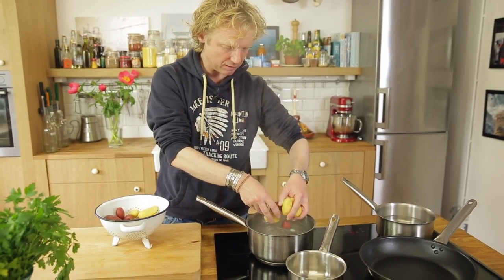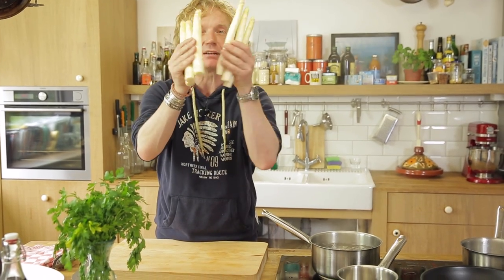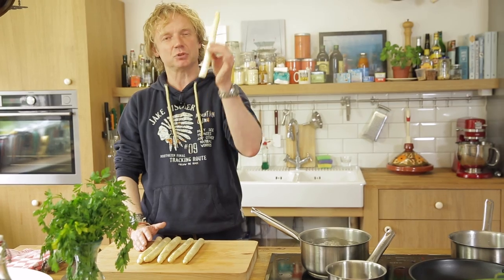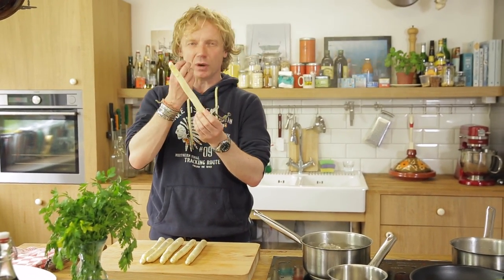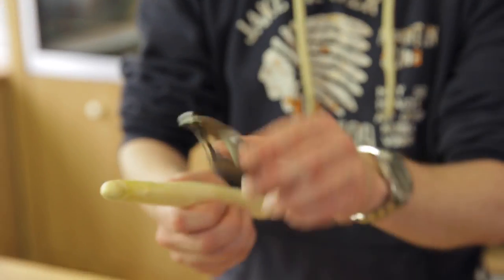The next step is the beautiful asparagus. This is a seasonal product. The important thing is to de-skin and peel them. Here we peel them twice because the skin can be quite rough. You take them in one hand and start at the head of the asparagus.